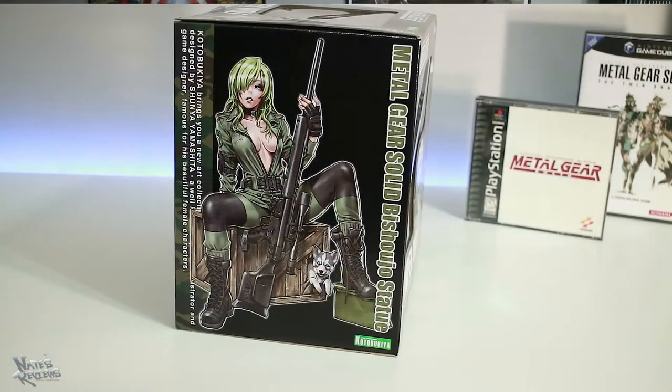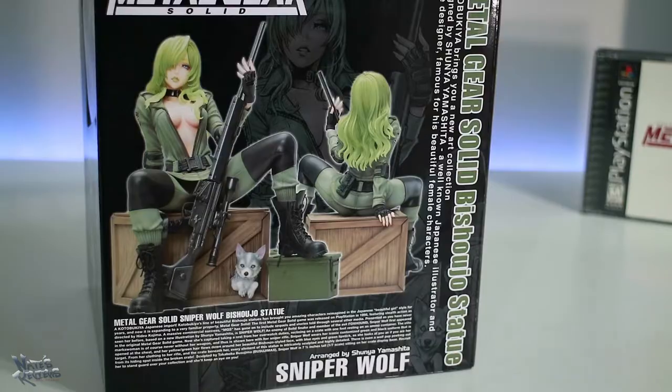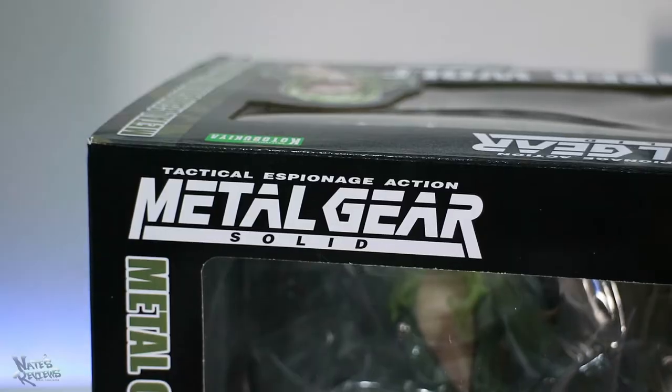On the side here you get the upper profile — the art that the statue was actually based on. There's a side window panel at the top, another window panel, and on this side you get a full profile picture. Damn, that art looks really cool. On the back, most people kind of just glance over this, but read this text: Sniper Wolf wears her iconic customized green and black uniform that is opened at the chest, and her yellow-green hair flows down around her beautiful Bishoujo style face. Very sensual. And you get the front and back product view of Sniper Wolf. It says arranged by Shunya Yamashita. I love this Metal Gear Solid logo — every time I see it, it brings back chills because of the nostalgia. It's one of my favorite game franchises of all time.